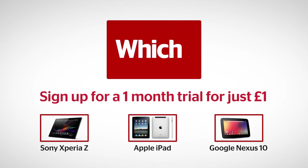To see how it did in the rest of our lab tests and to see how it compares to the iPad and the Google Nexus 10, click on the links below.